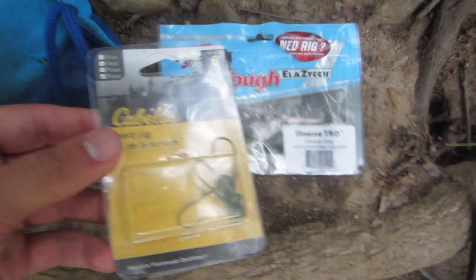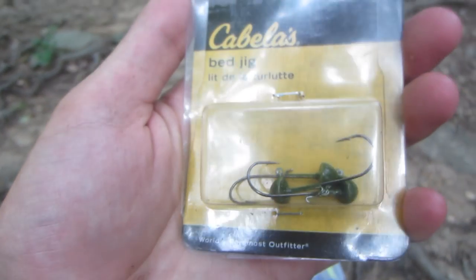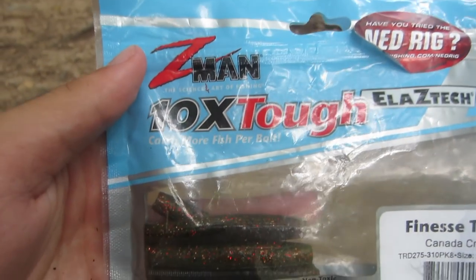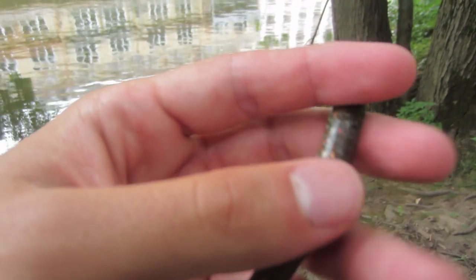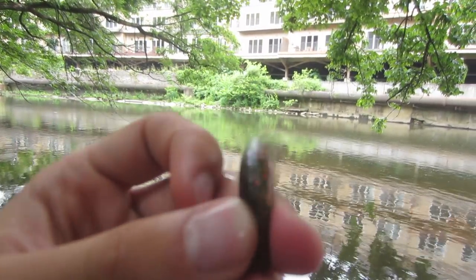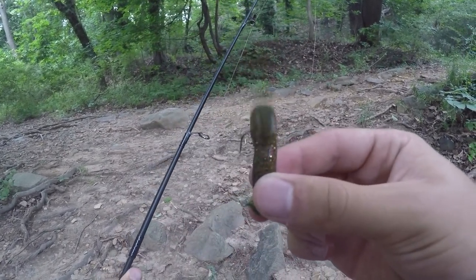Basically this is all you need for the ned rig that I use: I use these little Cabela's ned jigs. These work pretty good - they're not too heavy, not too light. I get the 3/32 ounce ones. On the ned rig I put these Z-Man Finesse TRD Canada Crawls - I like the color and they're made with Z-Man ElaZtech, which is very stretchy material that floats. If I bring it down and put it in the water, it just kind of floats up. That's exactly what you want because how you fish a ned rig is the jig head sits on the bottom and you hop it - as you hop, the bait floats and creates an action that fish just go crazy for. I'd definitely suggest trying the ned rig for bass, especially smallmouth in a creek like this.